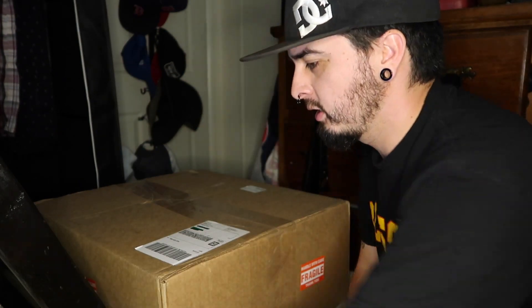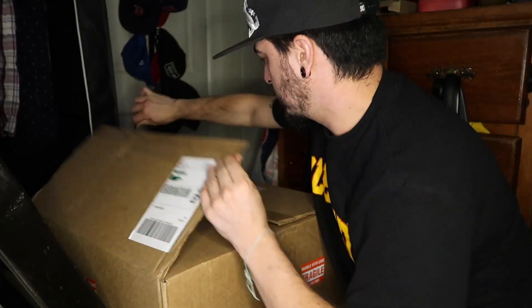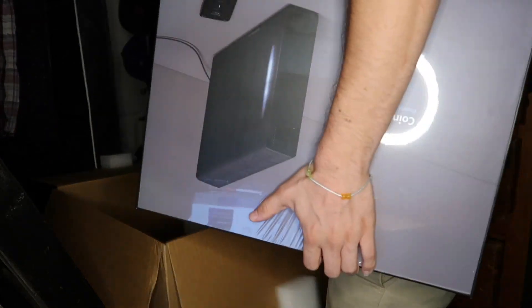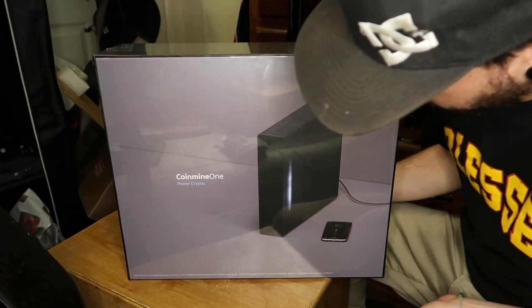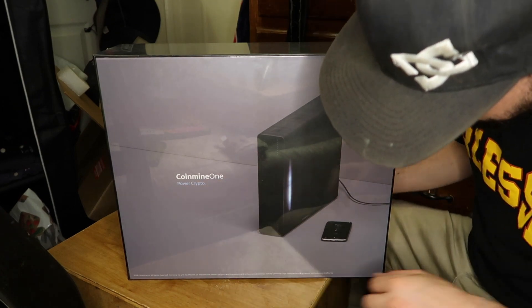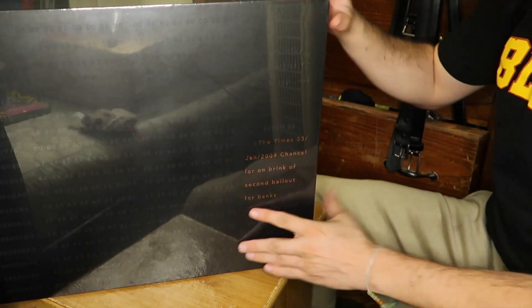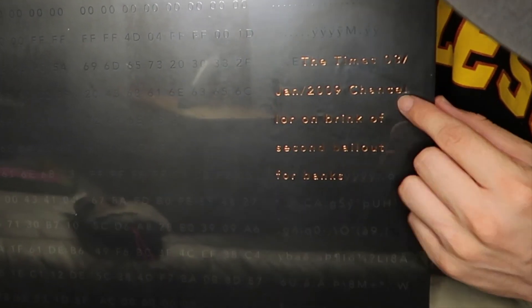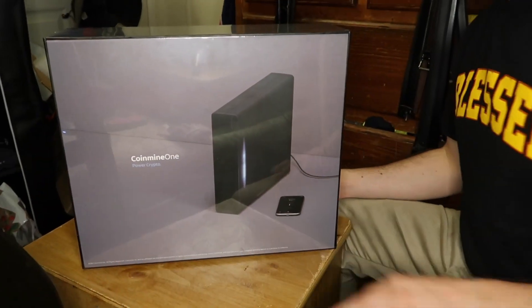Alright, enough talking, let's get to unboxing this with a trusty knife. Here's the coin mine — it says "Coin Mine One, Power Crypto" on the box. There's nothing else on the box, just some weird numbers, and then you can see it says the times: January 3rd, 2009, "Chancellor on brink of second bailout for banks."